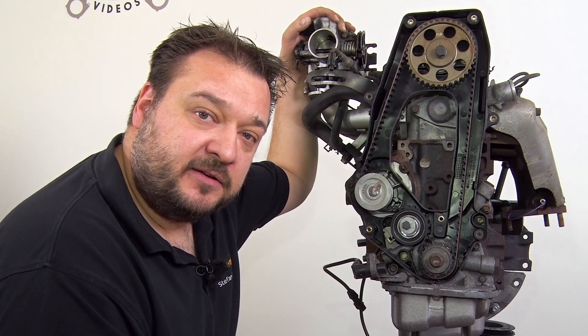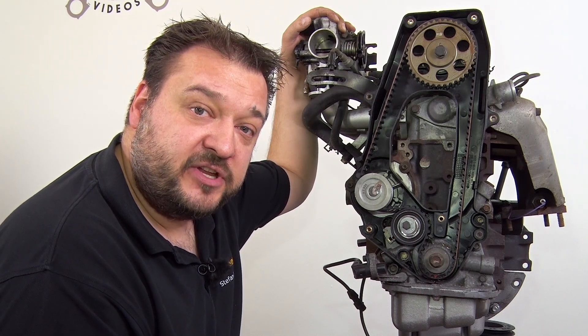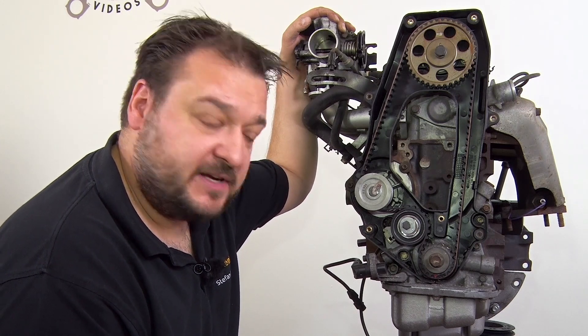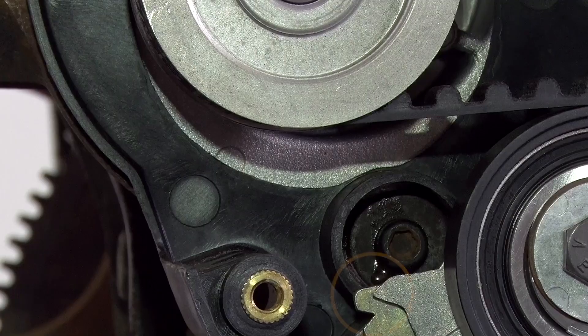The engine has been turned over twice. Now reset the timing belt tension. Loosen the water pump and turn it counterclockwise until the lug on the tensioning pulley is aligned with the notch.